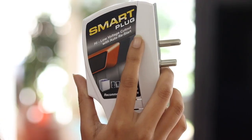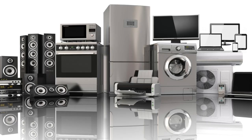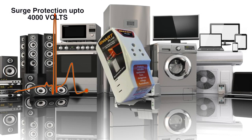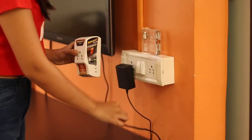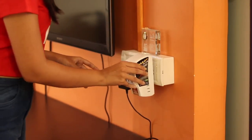This handy and travel-friendly device can save your time as well as your money by protecting all your electronic devices from dangerous voltage fluctuations, and has surge protection up to 4000 volts. Just plug this smart device on the electric board.